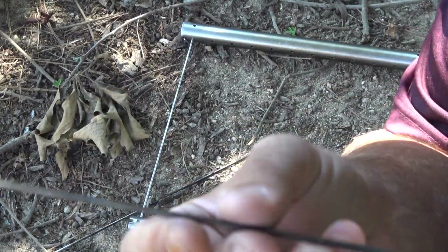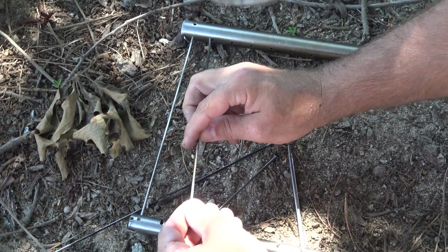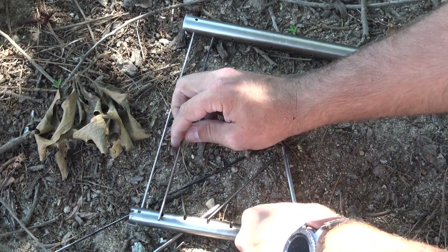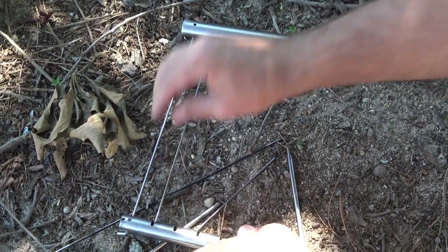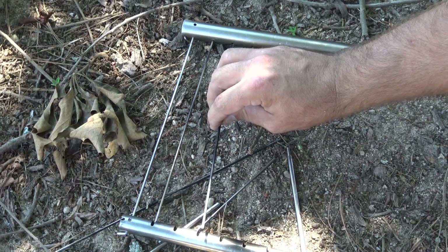Now take these little rods — the ones with nothing else on them — and start sticking them into the holes, then setting them down into the slits. Just do that all the way down.